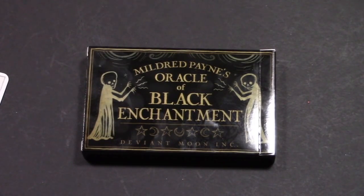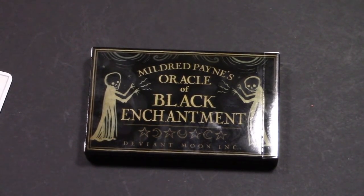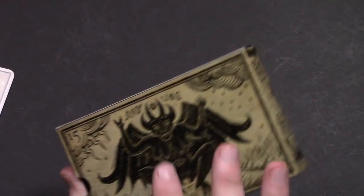There is an online PDF that tells you all the meanings of the cards, and I did read through that, but I decided not to share it here because it's sort of a byproduct of the deck. So let's open up the cards — it comes in this really great box.